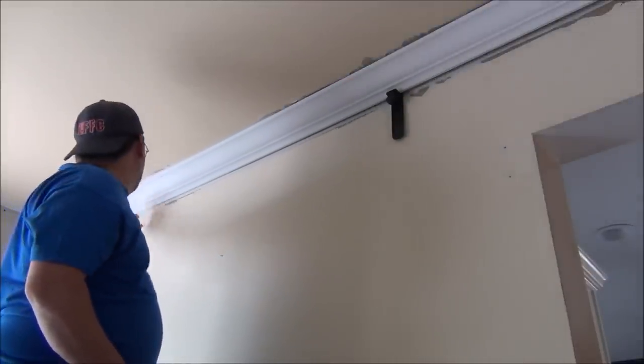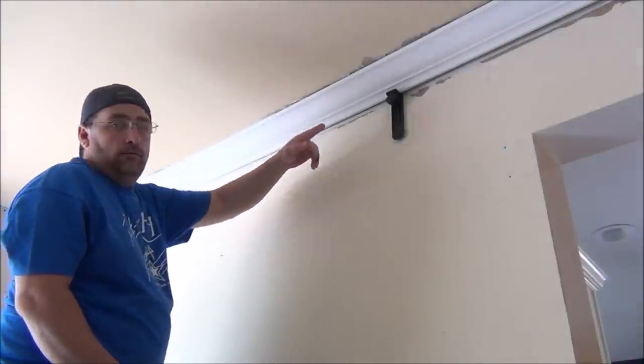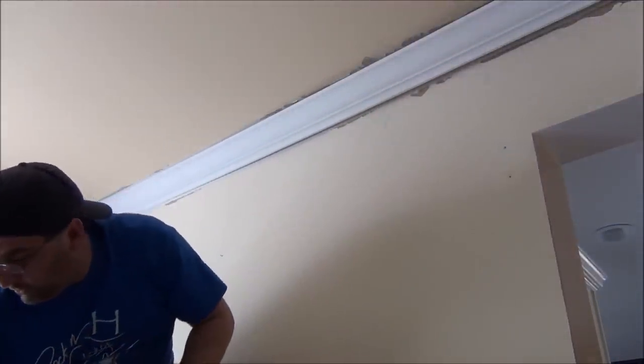All right, as you see, tacked in that side. You should get like a foot away and just tap. Slides right out. Still got one down that end, I'm still good.